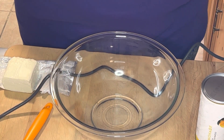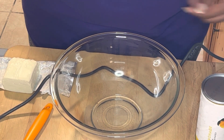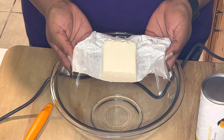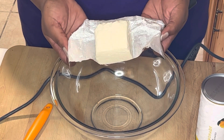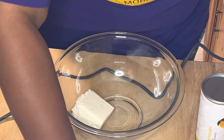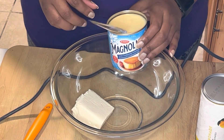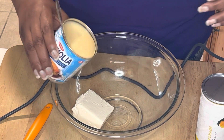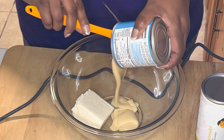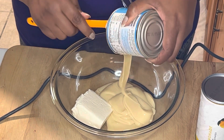The crust is in the refrigerator, so let's go ahead and make the filling. I'm going to start with a half a block of cream cheese, or four ounces — this has been brought to room temperature. I'm going to add that to the bowl, and then one can of sweetened condensed milk, whichever brand you prefer. I'm going to add that in.